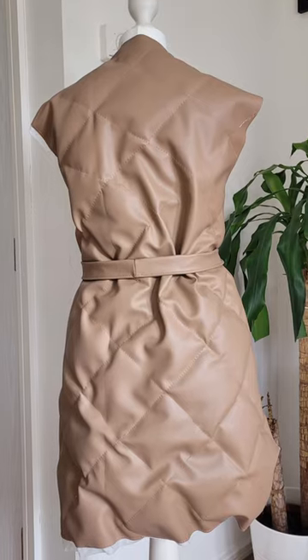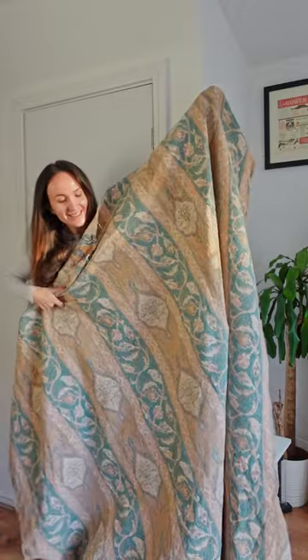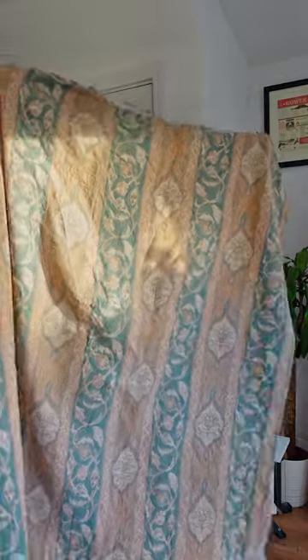I have been trying to make a gelée twice now and pretty much failed both times. This time however I thrifted this stunning curtain from the charity shop and I knew I wanted to turn it into outerwear.